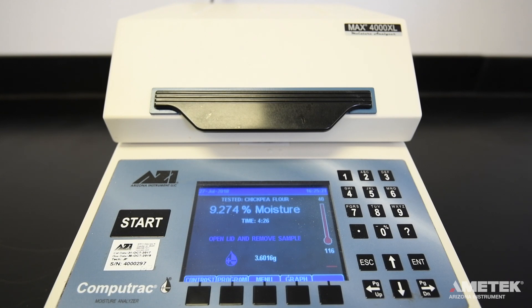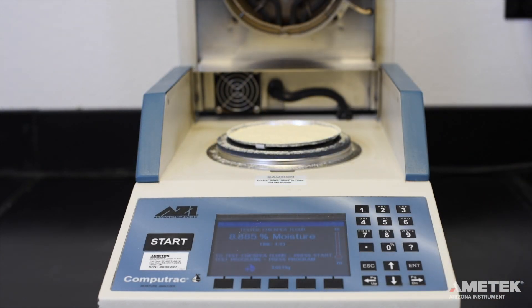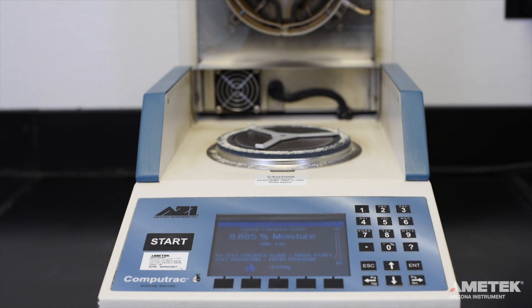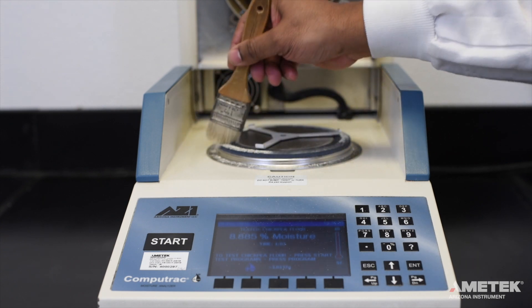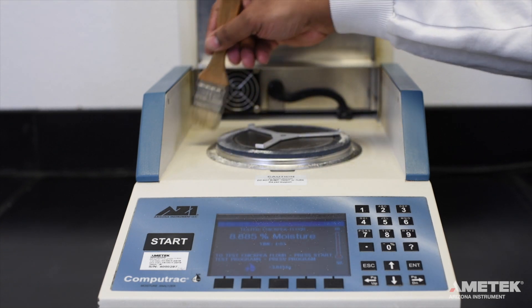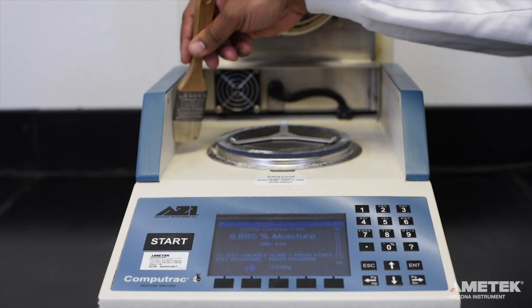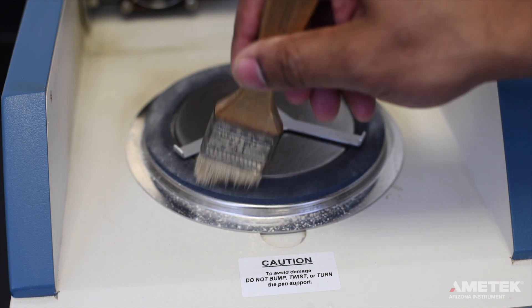The internal cooling fan can turn on to help cool the instrument down for the next test. To get ready for your next test, open the lid and use the tweezers to remove the sample pan with the old sample. Both will be very hot, so be careful not to burn yourself. You can use a small brush to gently brush any excess sample that ended up on the instrument away from the center of the pan support. Do not brush towards the center where the pan support is installed, as it can negatively affect the balance.